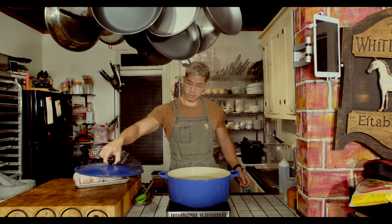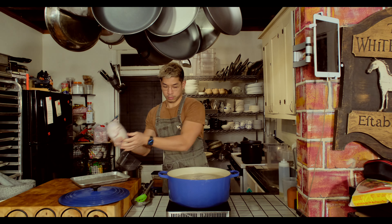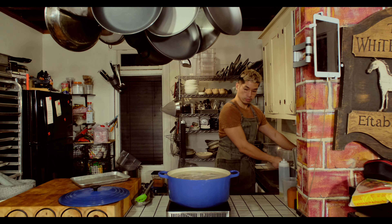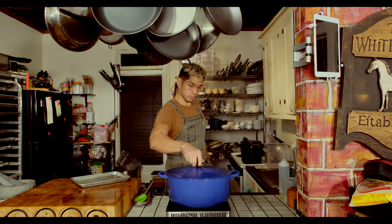Starting off with one whole chicken — you see me using two here because I always make a lot of everything. You have to essentially parboil it. This has nothing to do with safety or sanitation; this is basically all in the name of getting yourself a clear stock. Just place your chicken into a pot of boiling water and once the water has come back up to boiling temperature, take the chicken out. That's all you need to do.